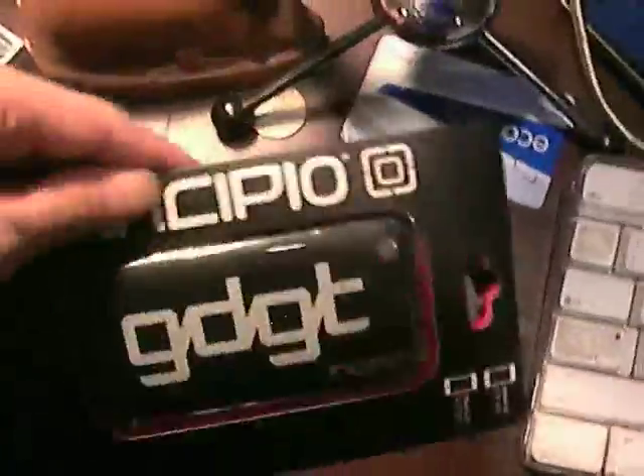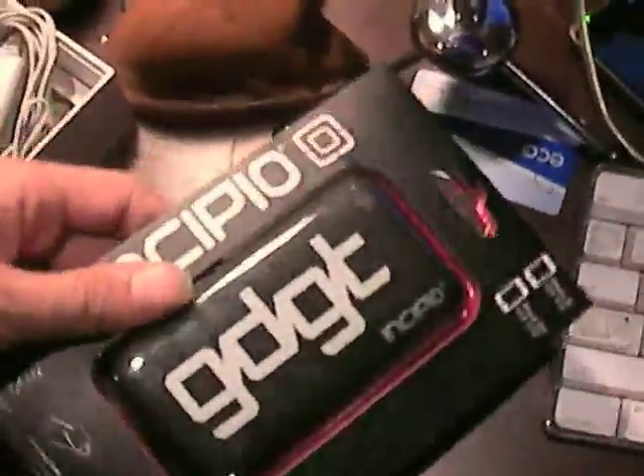GDGT, or gadget, is a website where you can register all the gadgets that you own. As you can see from my table, there are a few strewn around. I haven't been to GDGT in a while and I really need to update it because I have more gadgets. You can review the gadgets that you have, rate them, and talk about the gadgets that you want.